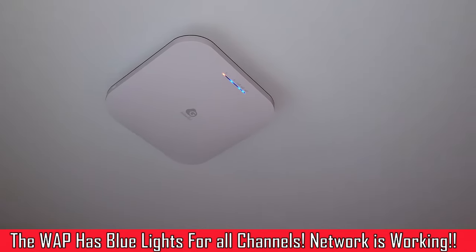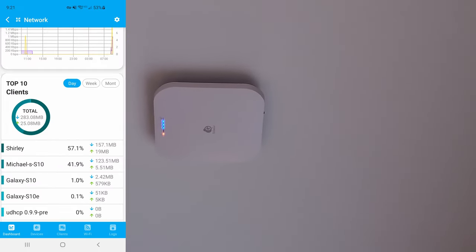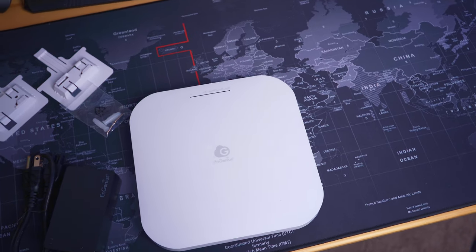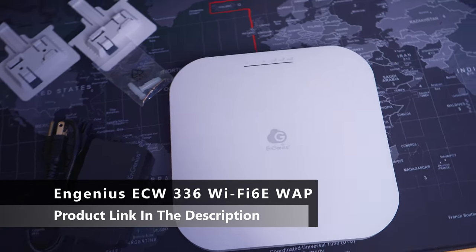So if you're looking for a Wi-Fi 6E access point that's not too big, has a very intuitive app, and can be used for home or business, then the ECW336 is a great choice. There'll be a link in the description below for this access point.